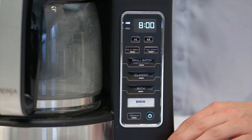You can select from the brew style settings to customize your brew. You can choose classic or rich, depending on how strong you like your coffee. If you're brewing four cups or less, press small batch to ensure the same great taste and temperature as your full carafe brew.